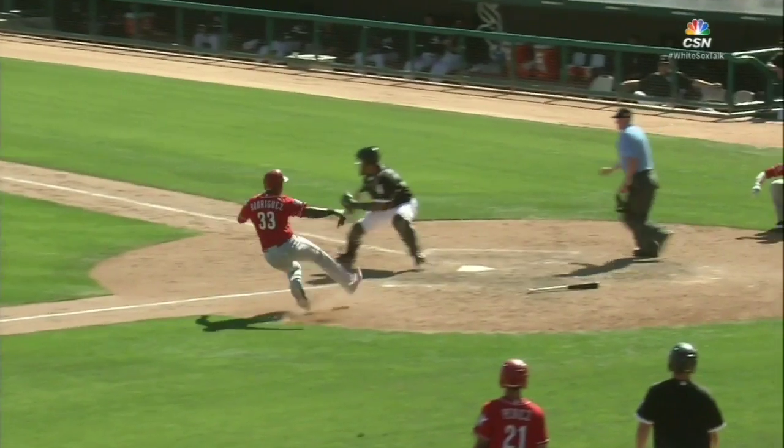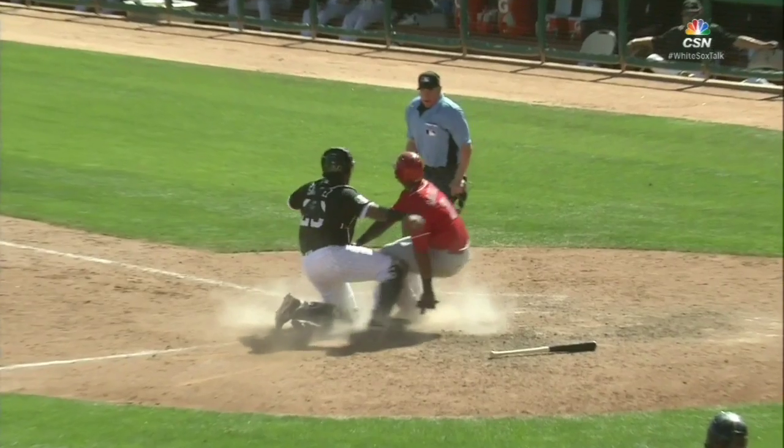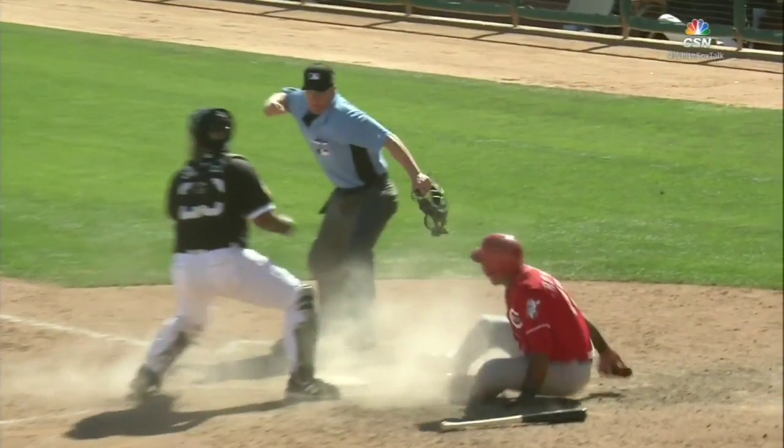Let's watch it one more time, slow it down. And apparently his front foot was up while the tag was made.